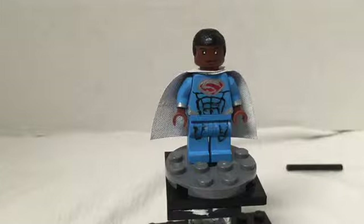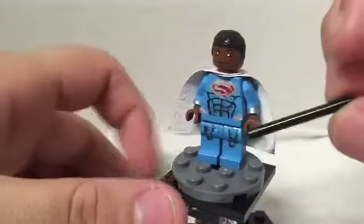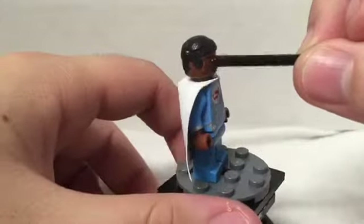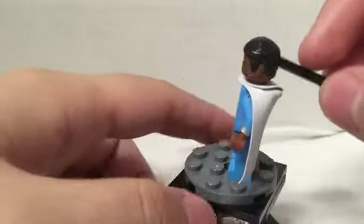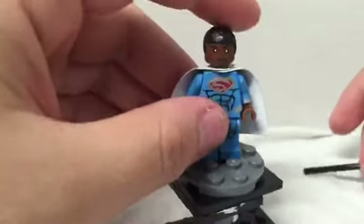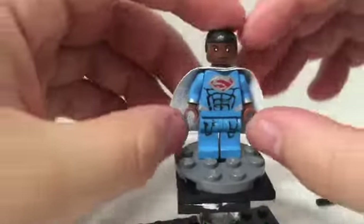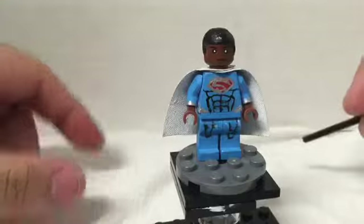We'll start off with Superman, then move on to Batman and everyone else. Pretty much, I painted a blue body, did the S in silver with red in the background, and a white cape that I had to paint white. Normal hands didn't need painting. The face I only painted the actual face details — the skin tone is original. The character's name is Val-Zod. I don't know too much about him — he's Superman's replacement.